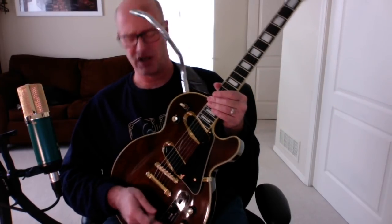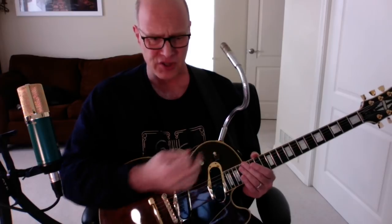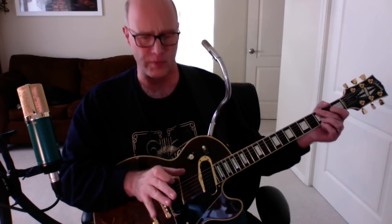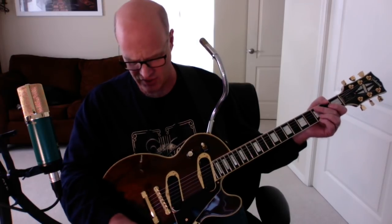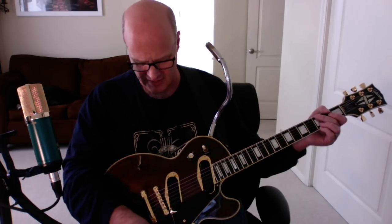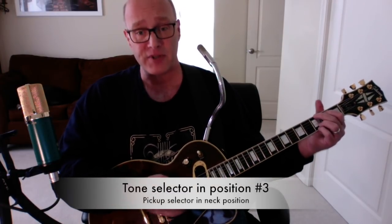Let's look at the neck pickup. We are in tonal position number three, which is the forward position. To me that's counterintuitive — the front ought to be one — but in tonal position number three, you get full blown open controls: the decade and the pickup selector, that's it. Position three is kind of both pickups wired in there. The decade is a treble roll-off. We're going to first listen to the decade wide open, which means all the highs possible out of these pickups. We're in the neck position and it almost has an acoustic-y type of sound.